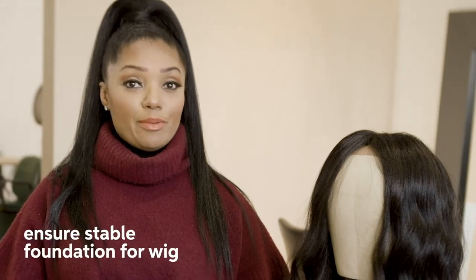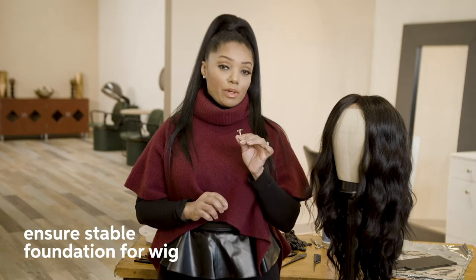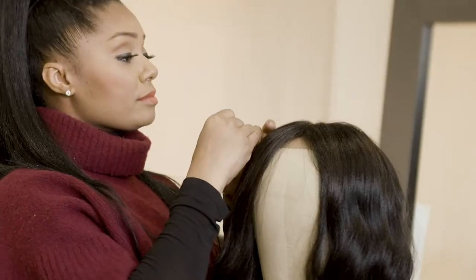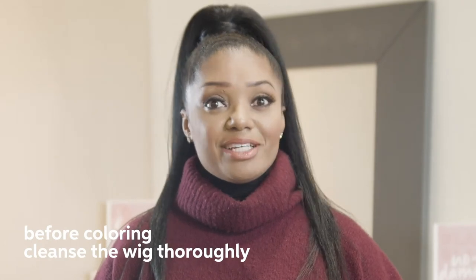For a flawless and clean application when working on a wig of any kind, it's important that you have a nice stable foundation. So what I'm going to be doing next is securing my wig with T-pins. When colouring wigs and weaves, it's really important that you work with a very clean canvas. So what I like to do as soon as I have the wig in my possession is give it a good cleansing.